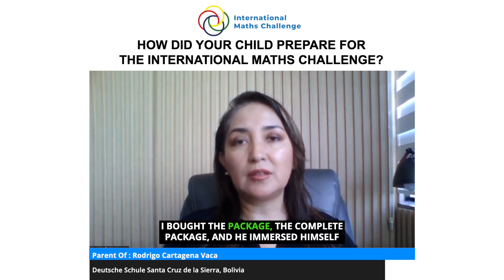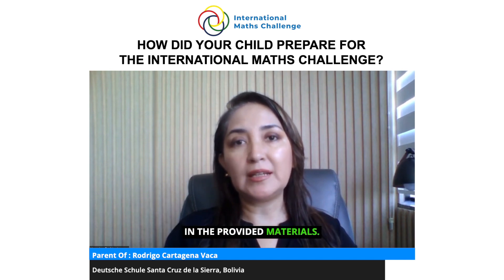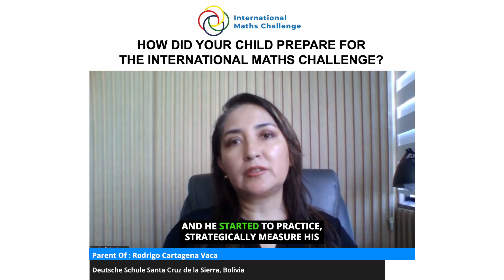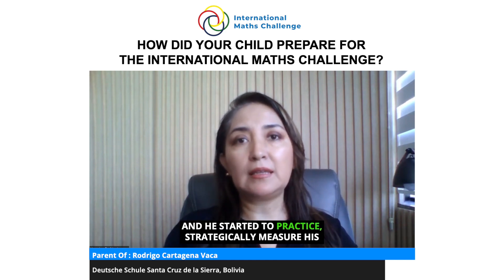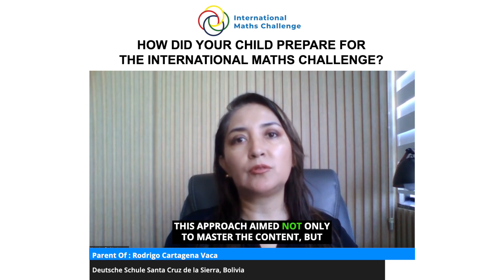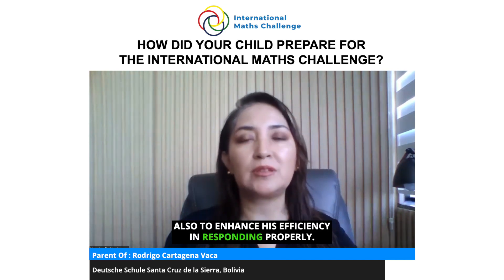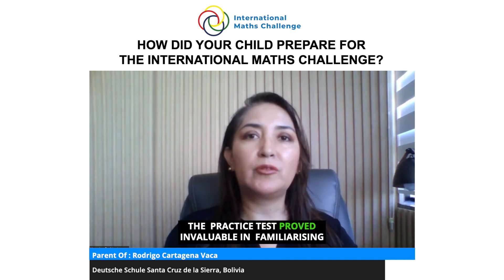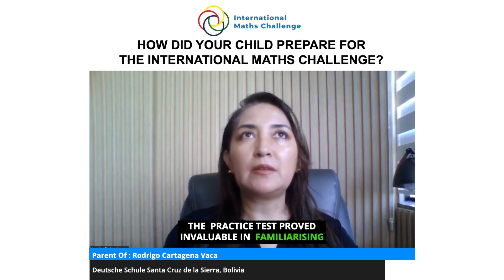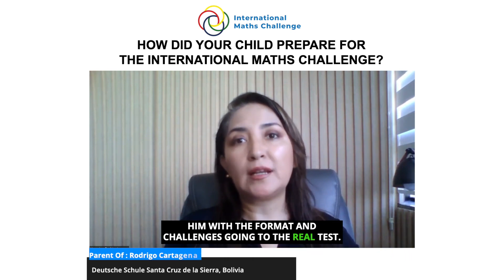Rodrigo prepared for the test by using the practice tests. I bought the complete package and he immersed himself in the provided materials. He started to practice strategically, measuring his time to effectively distribute it during the real test. This approach aimed not only to master the content but also to enhance his efficiency in responding. The practice tests proved invaluable in familiarizing him with the format and challenges going into the real test.